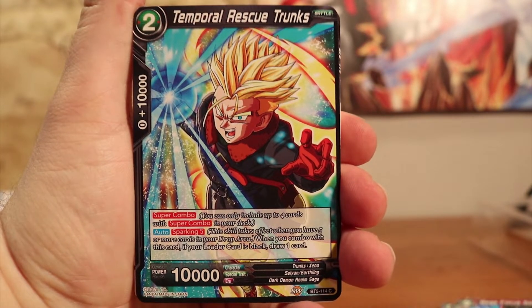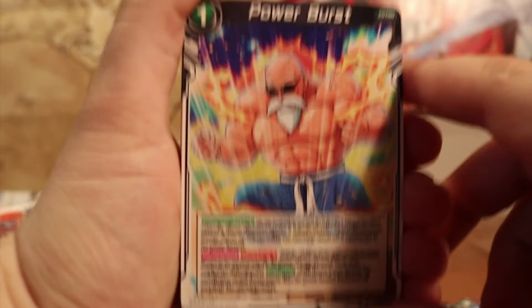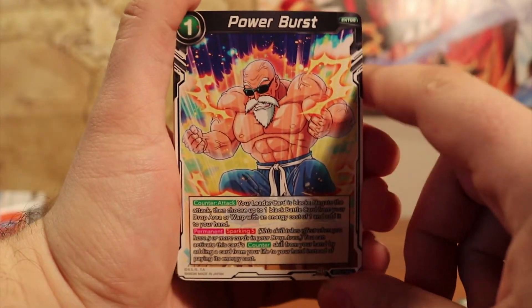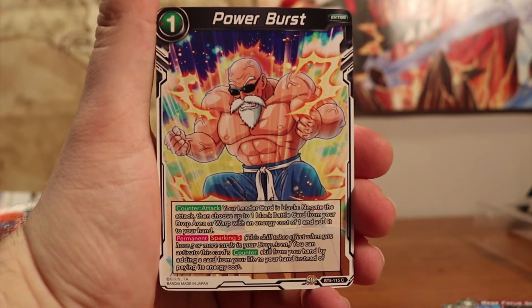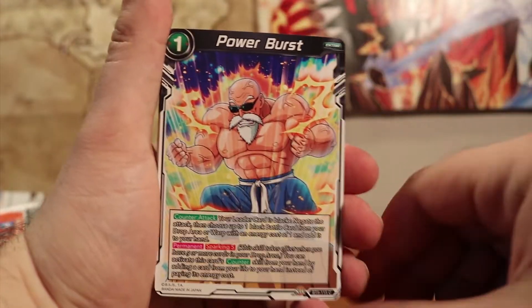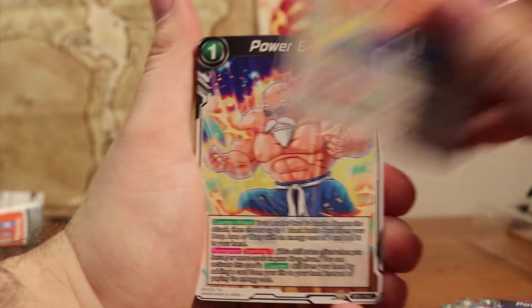Super Combo — you include up to four cards with Super Combo from your deck. Now we've got a black card. They're all colorized, kind of along the same lines of Magic the Gathering's mana system with different colors. I'm not really sure what a lot of the black color card themes are just yet, but there are a bunch in this deck, which is really cool. I did open a couple booster boxes prior to opening up the starter deck, and it was cool to see the different colors and different cards' effects.